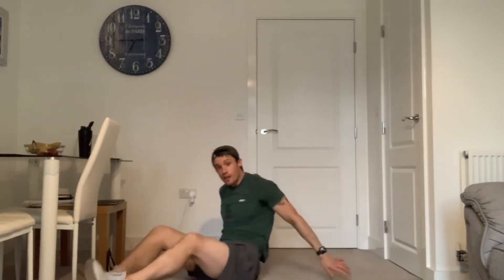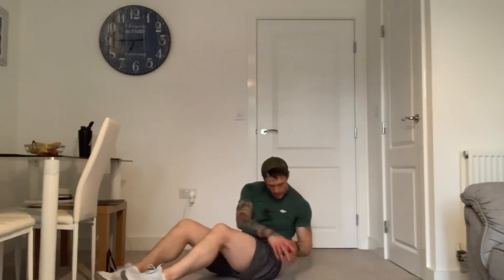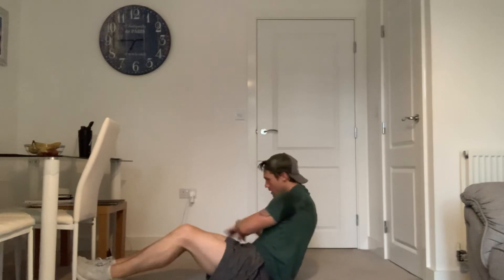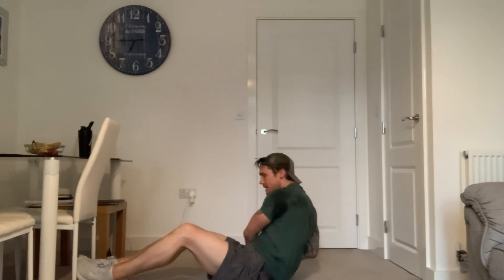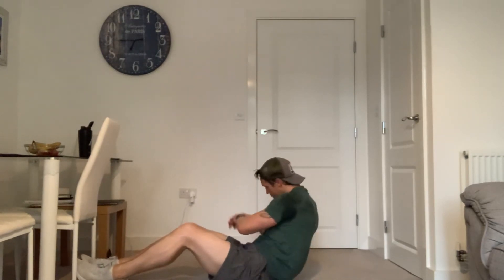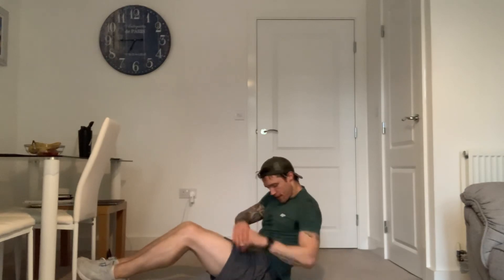We're going to get into Russian twists. You can keep your feet on the floor or take them off — depends how your hip flexors are holding up. I want a full rotation with hands hitting the floor. Make sure you're leaning back so you've got a good angle on the torso, activating the abs all the way through to the obliques. 25 left — come on, we've got this. 20 to go. We're going to finish off with a V crunch — both arms and legs folding in half. Five, four, three, two, and one.